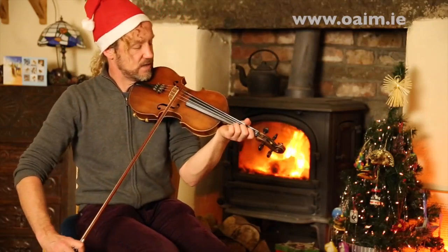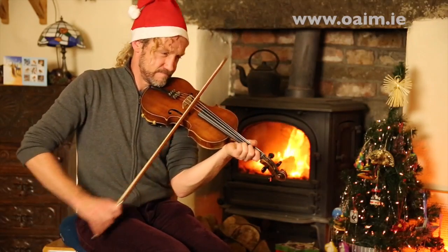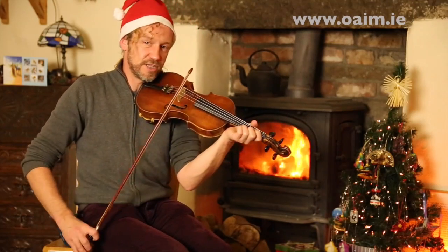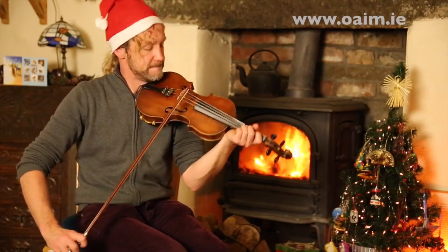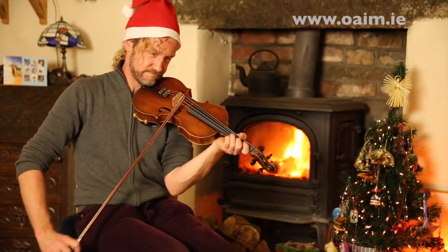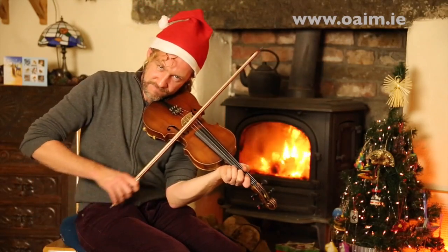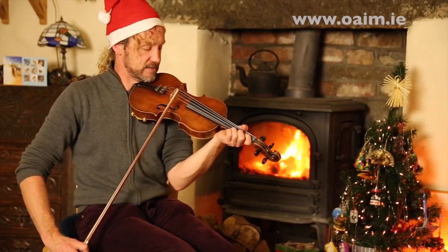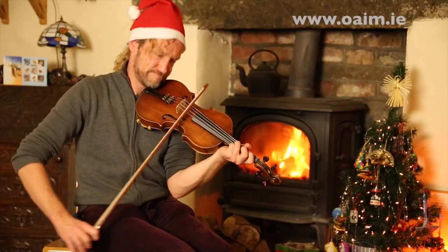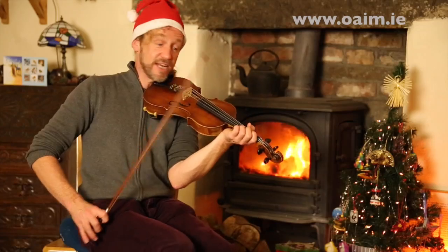The first phrase is... Let's repeat that phrase again, starting on the B. Then the next phrase sounds like this. Let's do that again, starting on a high A. Let's repeat that phrase.